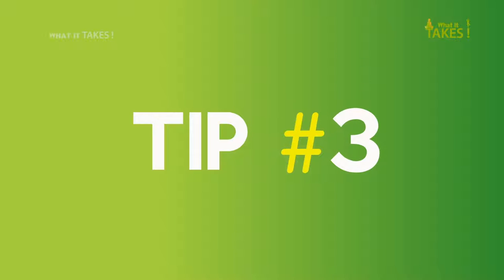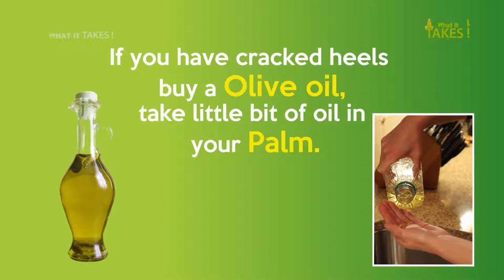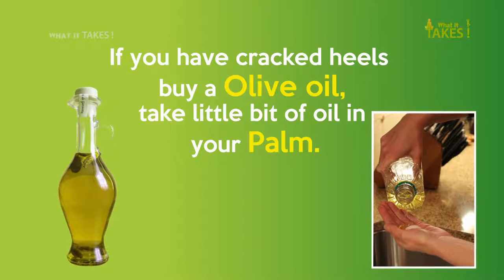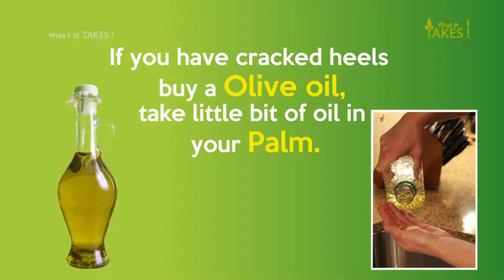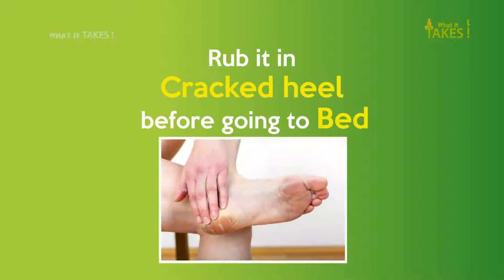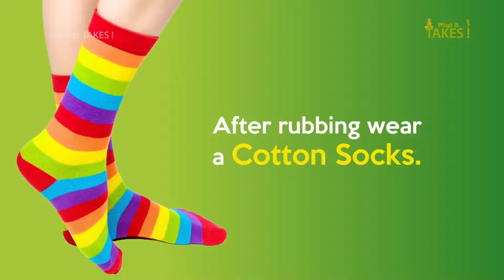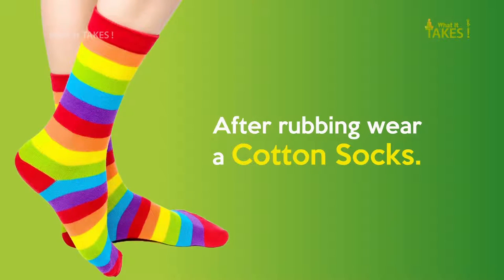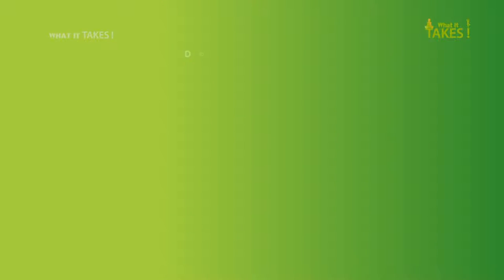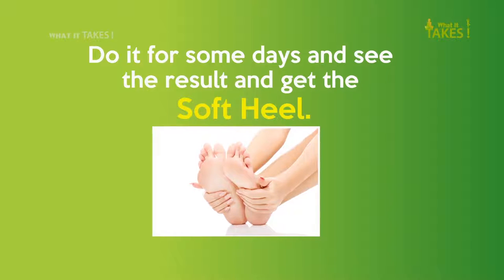Tip 3: If you have cracked heels, take a little bit of olive oil in your palm and rub it on your cracked heels before going to bed. After rubbing, wear cotton socks. Do this for some days and see the result — you will get soft heels.